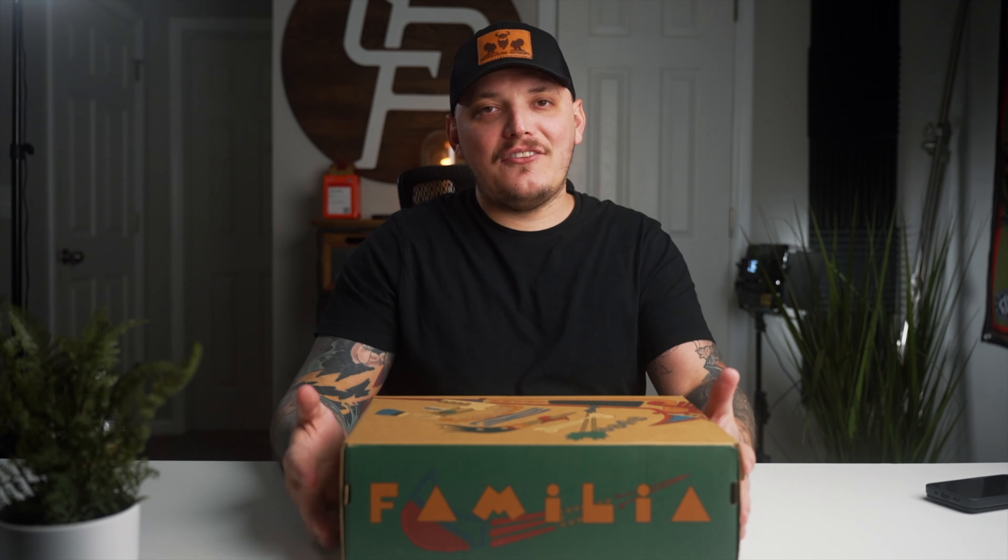The box is interesting on this one, guys. We have this muted color palette which I really love — pastel colors ranging from blues, reds, oranges, to greens. I really love the color palette on this box. We've got 'Siempre' on the side of it, which means — let me look — it means 'always family.' And I like that. It's cool.